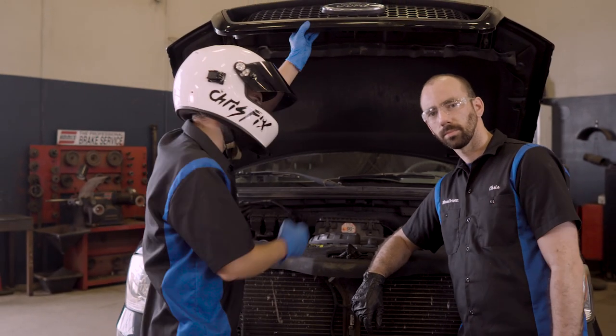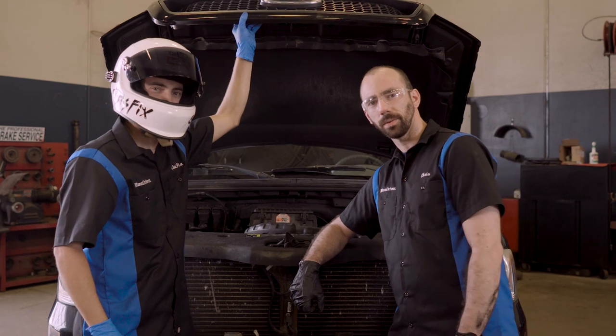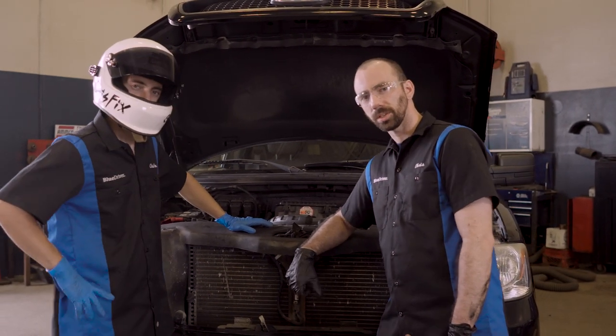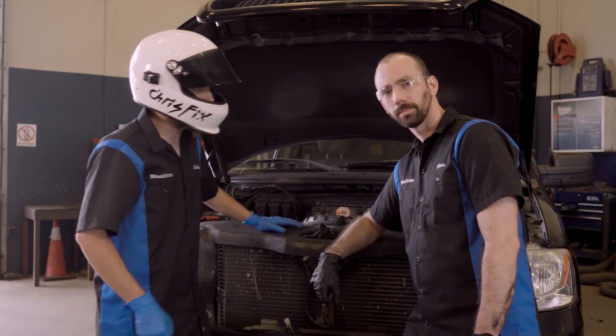Hey guys, Chris Fix here with Chris from BlueDriver. Today we're working on a 2004 F-150 with a 5.4 liter V8. We're having some problems with a bit of a misfire, there's an ignition coil code, so we're going to see if we can figure out what's going on. Let's go in the car and scan it.